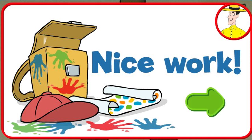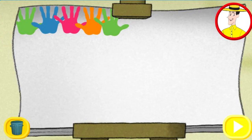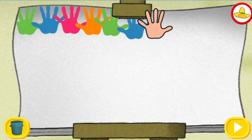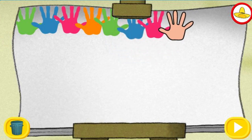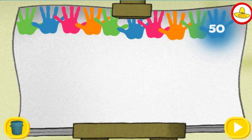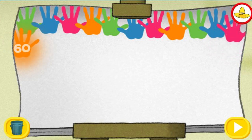Click the green button to keep playing. If you want to watch your finger paint creation from the beginning, click the play button. Thirty! Thirty-five! Forty! Forty-five! Fifty! Fifty-five! Sixty!